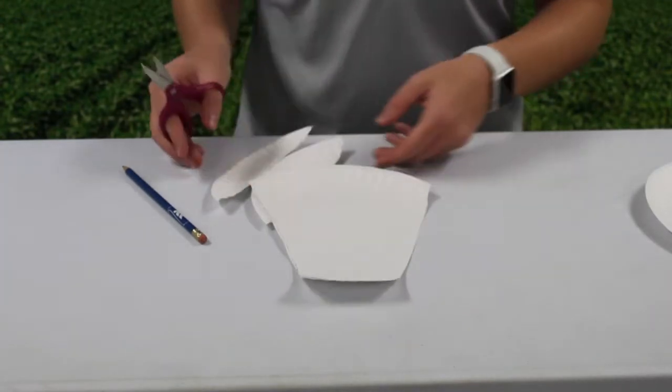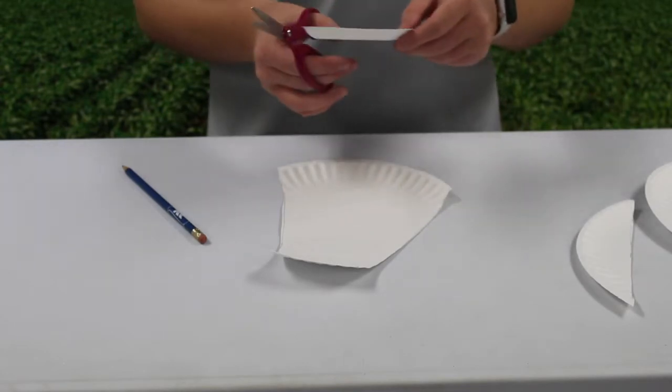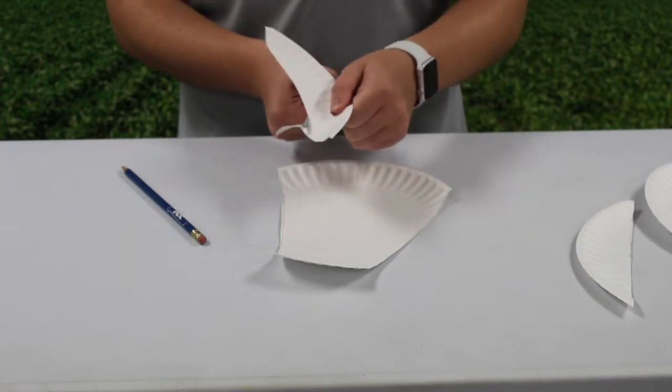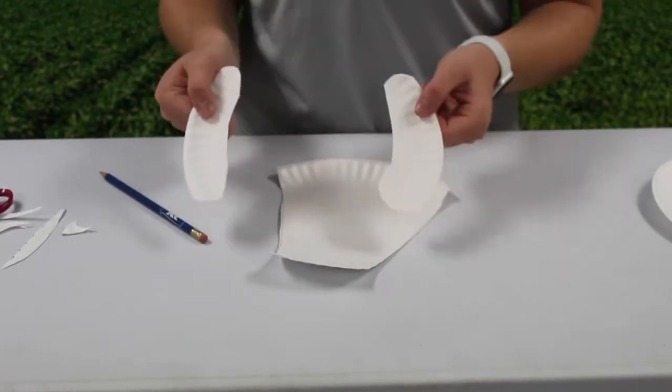With the sections you cut off, trim off a small section to make two horns. The end product should look like this.